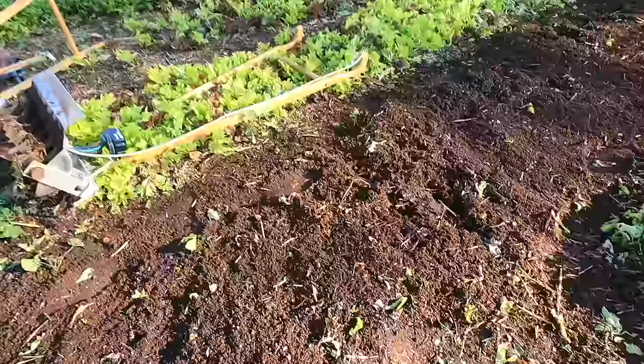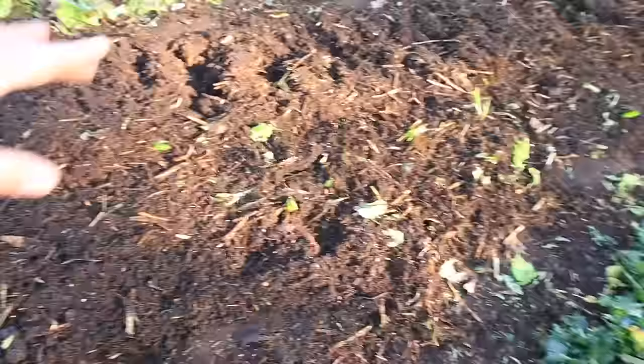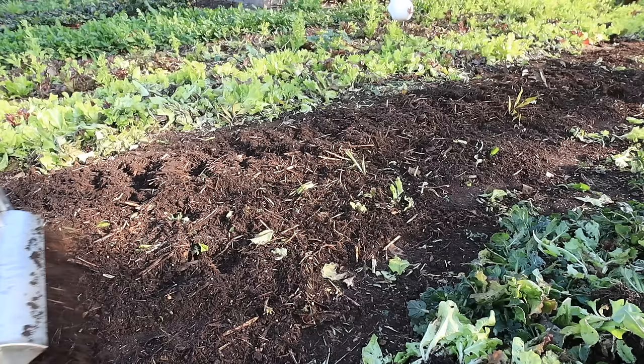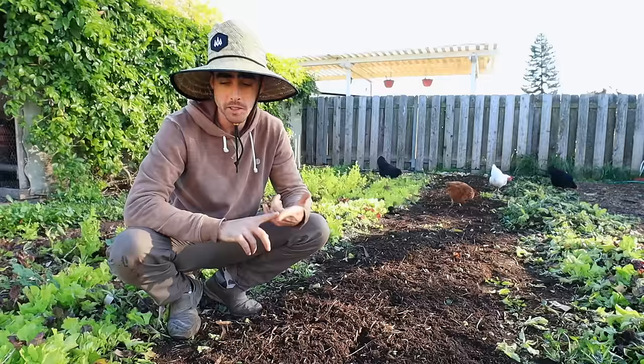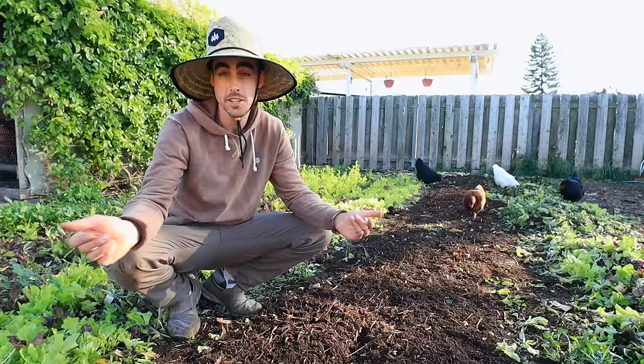Look how amazing the tilth of that soil is now. This makes it really easy to run a direct seeder through — everything is just super smooth. As you can see, the straw got mixed in quite a bit more and we turned under some of the greens that were there as well. The tilther does an excellent job of incorporating leftover crop residue, amendments, and compost. Now I've just got this perfect seed bed, and the next step would be to rake it with my bed prep rake and then direct seed right in.